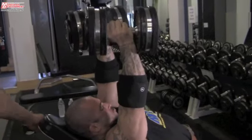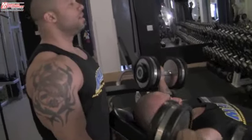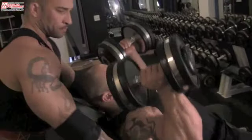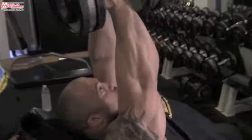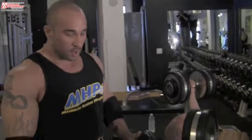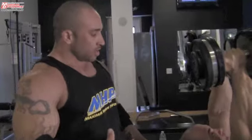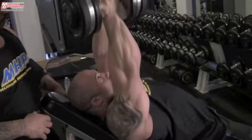Por el sanguino, sí. Un truco que a mí me gusta hacer en este ejercicio es imaginar el pecho tocando la quijá, o la quijá tocando el pecho. Porque para llegar a ese nivel hay que subir la espalda, y eso lo que hace es poner más enfoque en el pecho y seguir empujando con el pecho.